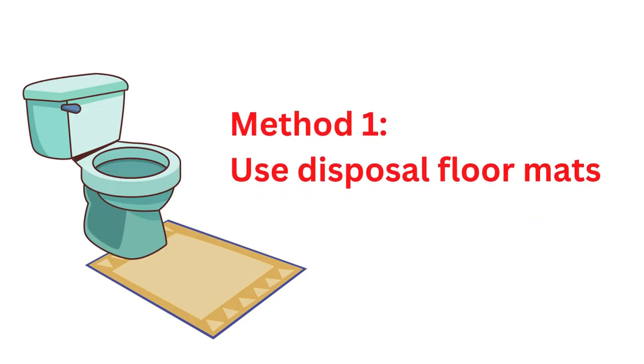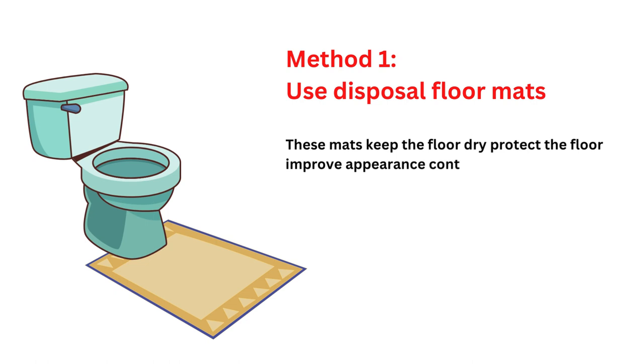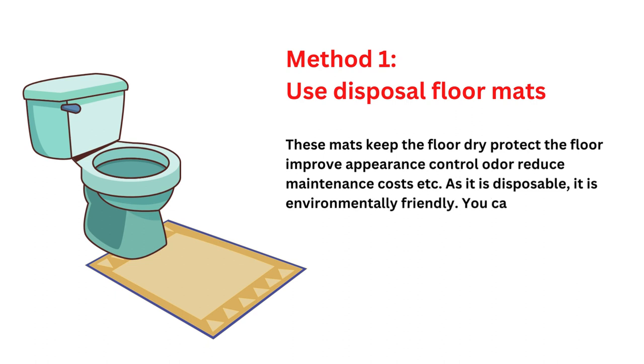Method 1: Use disposable floor mats. These mats keep the floor dry, protect the floor, improve appearance, control odor, reduce maintenance costs, etc. As it is disposable, it is environmentally friendly. You can get it at a reasonable price, but sometimes it can be expensive.